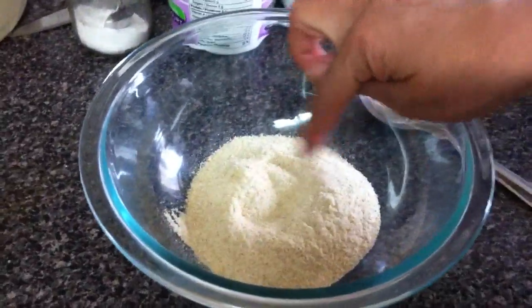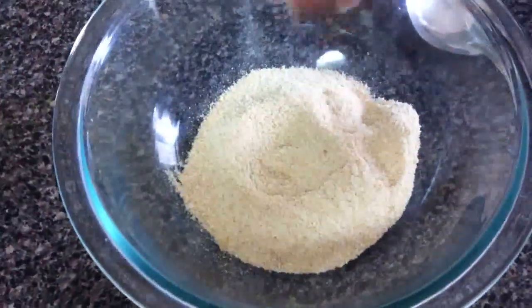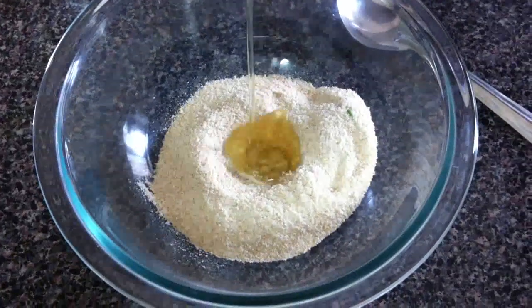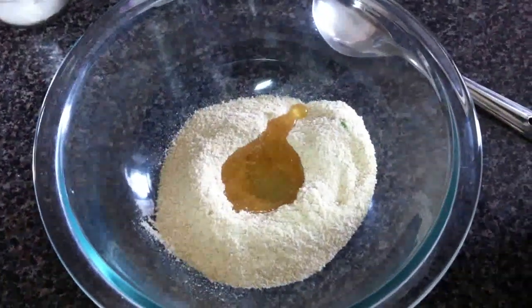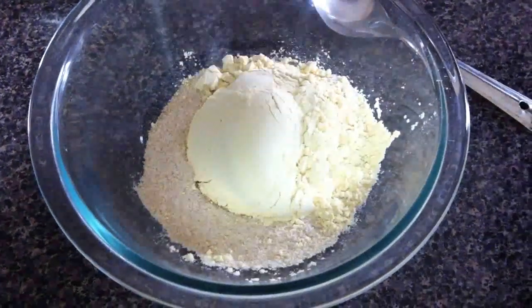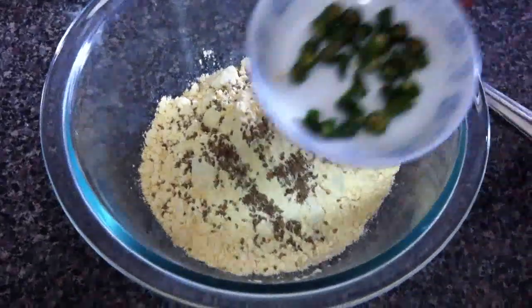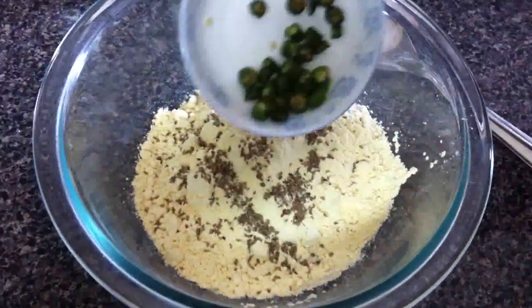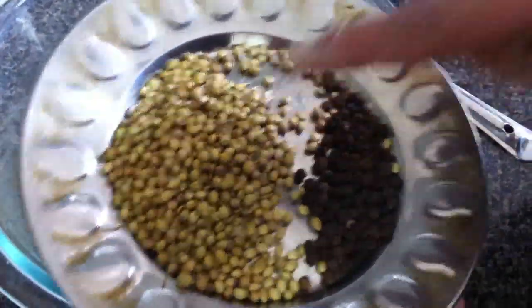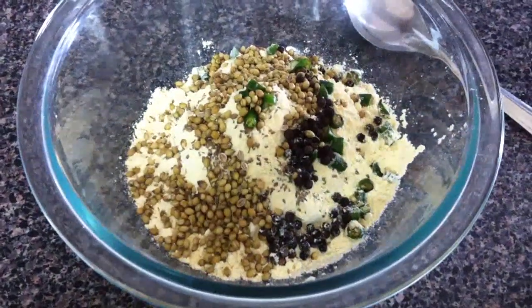I have half a cup of whole wheat flour — it's called rado flour — 1 tablespoon oil, 1 cup of chana flour, that's chickpea flour, besan. Some carom seeds, 3 green chillies cut like this, coriander seeds and black pepper — a lot. Add salt to your taste.